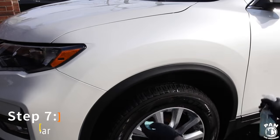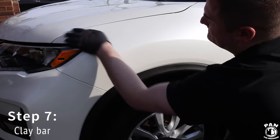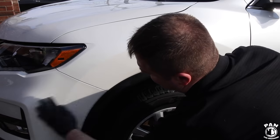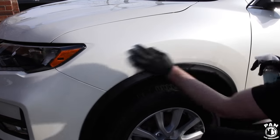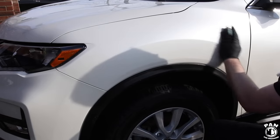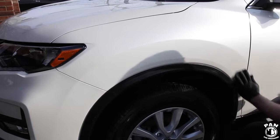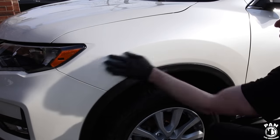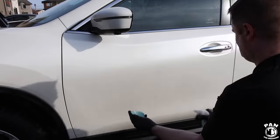Next we're going to do the mechanical decontamination of the paint using a clay bar and clay lubricant. This will help remove any other embedded contaminants that still might be in the clear coat. The purpose is to make the surface smooth as glass and to remove any particles embedded in there. Before you apply your paint protection, you want to make sure your paint is free of any contaminants.